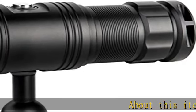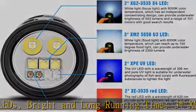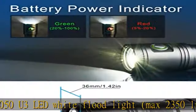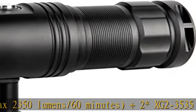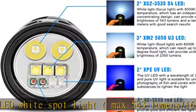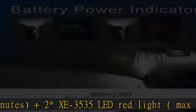About this item — LEDs, bright and long running time: 3x XM2 5050 U3 LED white floodlight, max 2350 lumen / 60 minutes; plus 2x XG2 3535 S4 LED white spotlight, max 543 lumen / 169 minutes; plus 2x XE 3535 LED red light, max 61 lumen / 10 hours; plus 2x XPE LED UV light, max 2 lumen / 10 hours.